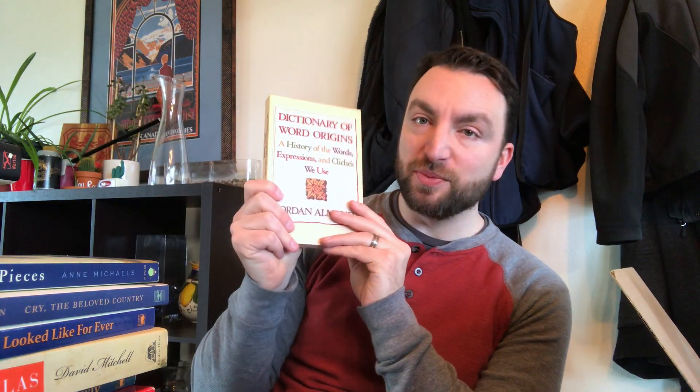Next, the Dictionary of Word Origins. As you can see from the other one, I was really into word origins at one point in the past.